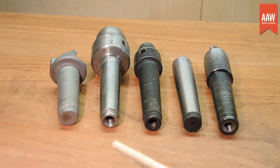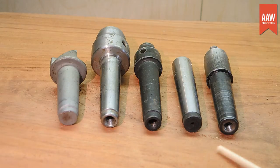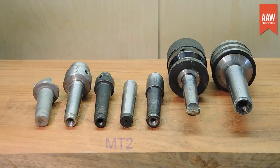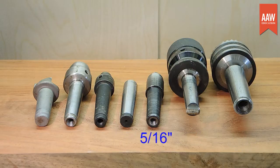If you look at the tapered end of these drives, you may notice some have threaded holes. The holes are there to facilitate the use of a drawbar, a threaded rod used to pull the drive tightly into the spindle. It's important to note that the various drives may have different size threaded holes. This depends on the taper size, with Morse taper number 2 being the most common for woodturning lathe spindles, and the threads may be imperial or metric, depending on the manufacturer.